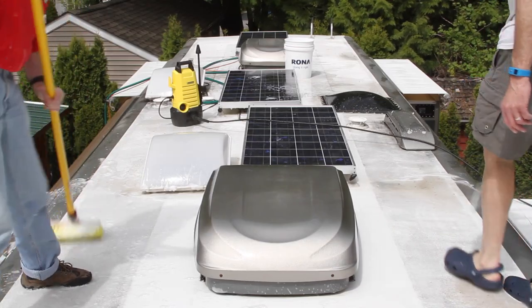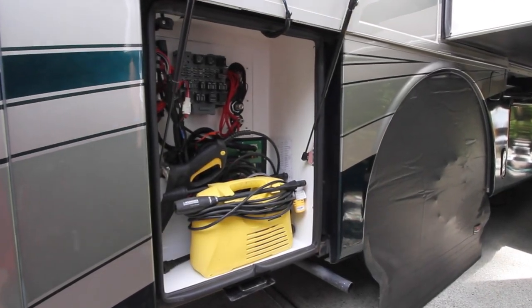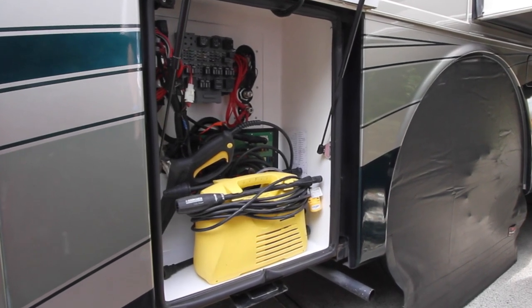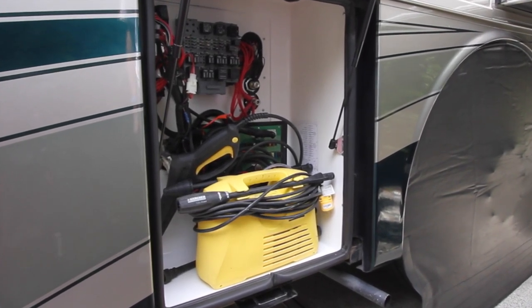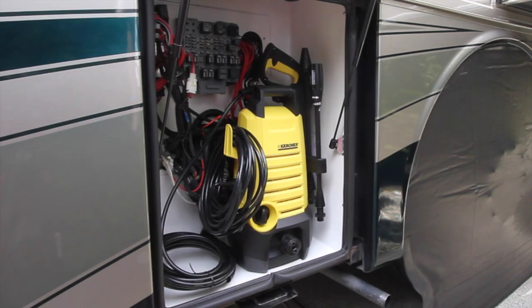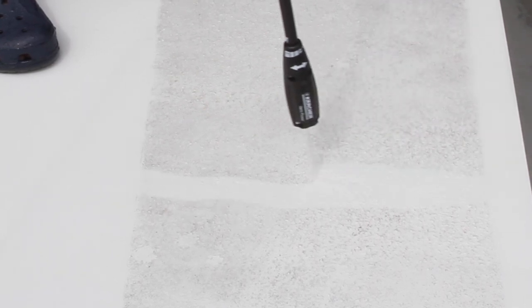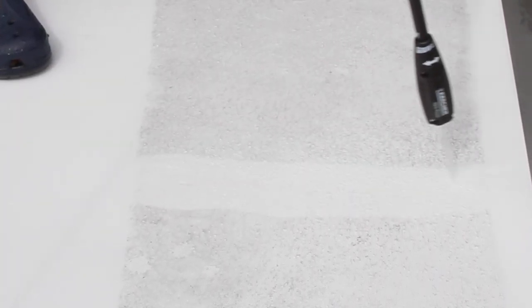Wash the RV starting with the roof. Even though full-timing provides limited space for your belongings, we've always made room for a pressure washer. After years of heavy use, we finally wore out our old one and recently replaced it with a new model. We have a fiberglass roof with a rough anti-skid surface around the perimeter, and nothing else will get it clean except power washing.